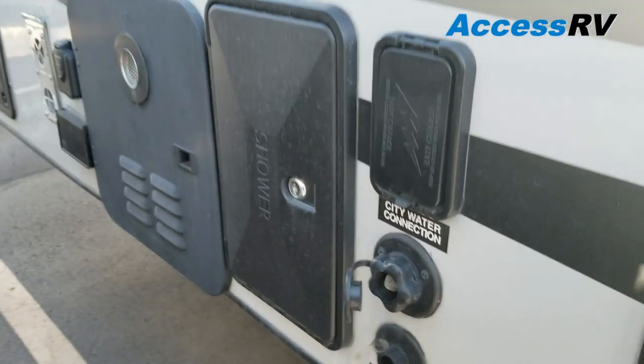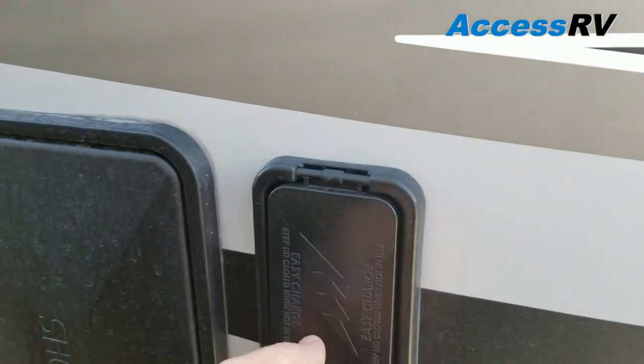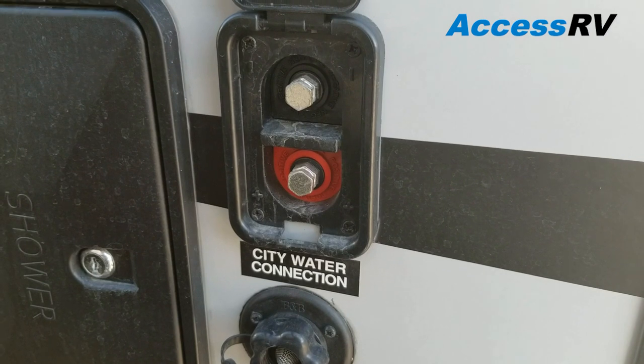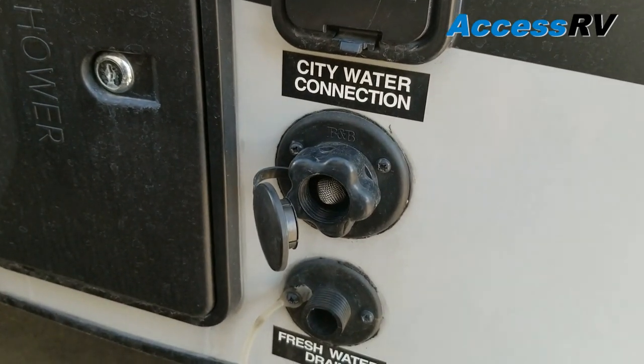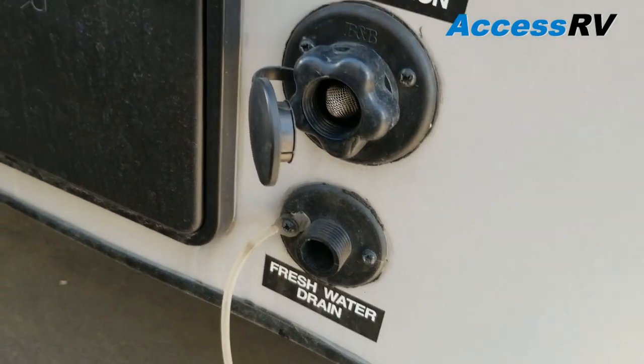Outside shower — you do still have the option to shower outside with this model. There's an exterior charge station for solar panels, battery charger, whatever you need to get some extra juice running into the battery in the camper. Below that is your city water connection, and then that is going to be your galley drain.